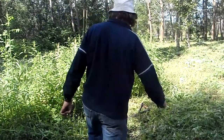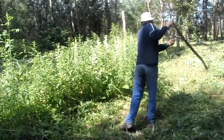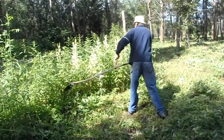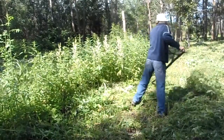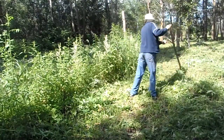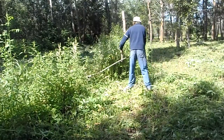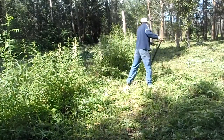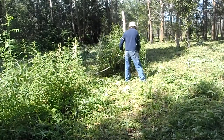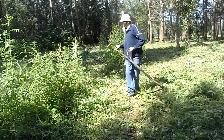This is Augustus Lark. Here's another little showcase of scythe mowing. As you can see, it works pretty well.